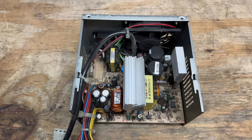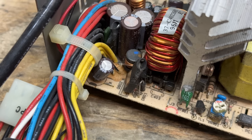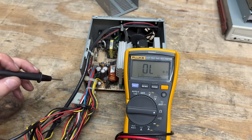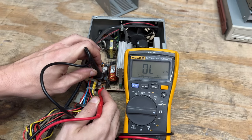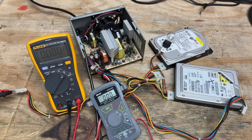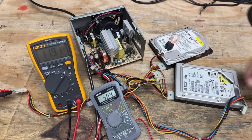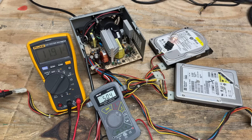The only potential trouble spot might be this glue here — that stuff is notorious for absorbing moisture and becoming conductive, but we can at least test for that. Just get the meter in resistance mode and probe around the glue. And this stuff is fine. Let's knock this dust off and test this thing. Got two sacrificial hard drives and a light bulb. Everything's behaving like it should so far. Let's move that bulb to the five volt rail. Everything's behaving like it should — let's give it five minutes. Five smoke-free minutes later — that thing's good.